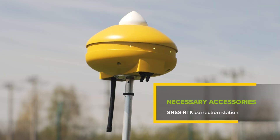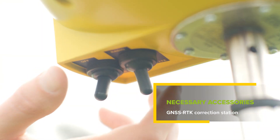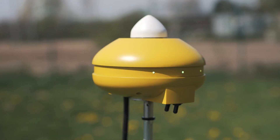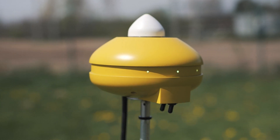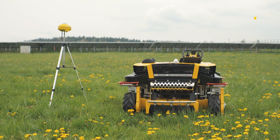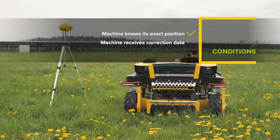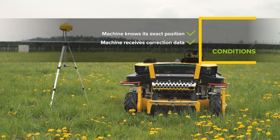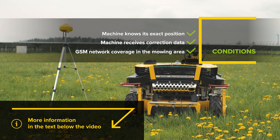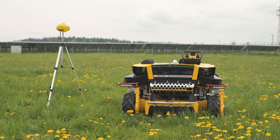To operate the machine in perimeter mode, you need information about the exact position provided by the supplied accessories called GNSS RTK correction station in the mowing area. The correction station must be switched on and transmit correction data to the machine. The condition for the machine to enter the perimeter mode is that the machine knows its exact position and receives correction data for the whole time of the process. GSM network, ideally with LTE network coverage in the mowing area, is also essential for recording and uploading the route.